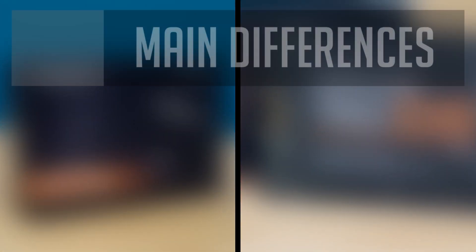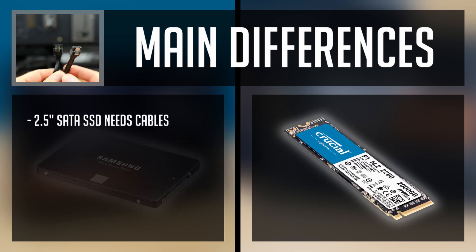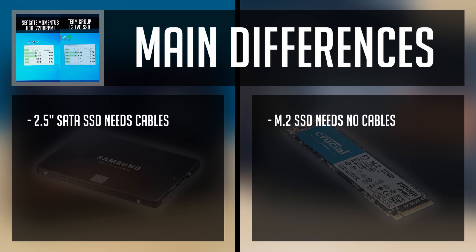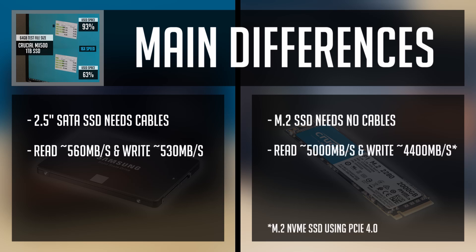First, I want to present the main differences between SATA and M.2 SSDs. A two-and-a-half-inch SSD uses a SATA interface and is connected via cable, while an M.2 SSD uses the M.2 interface and goes directly into a slot on your motherboard. Both are way faster than mechanical hard drives. A two-and-a-half-inch SATA SSD read and write speeds can be a little over 500MB per second, while using an M.2 NVMe SSD you can reach insane 5000MB per second speeds.